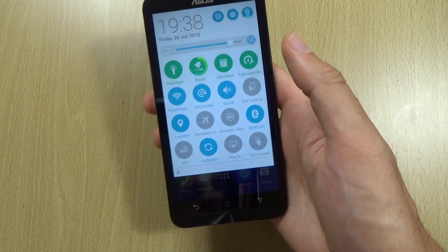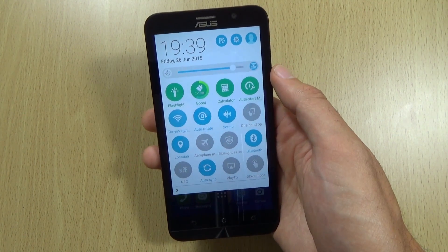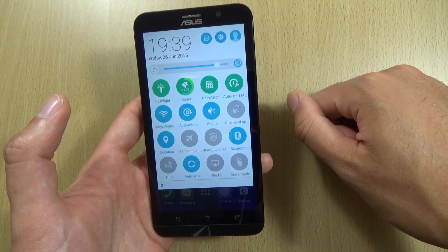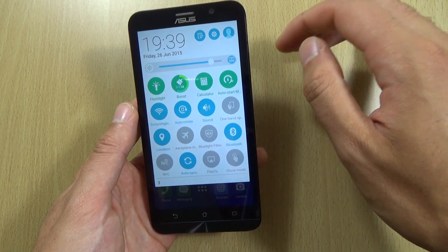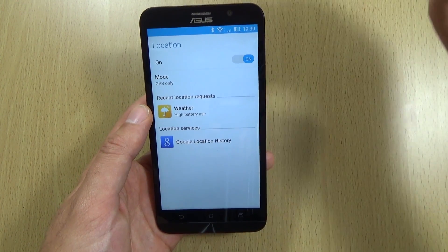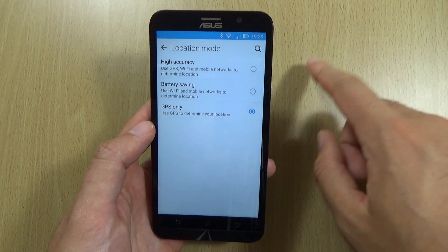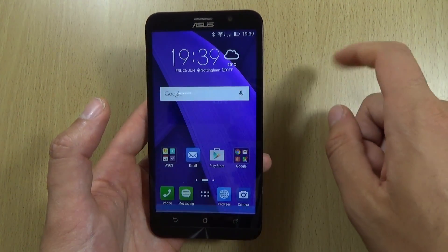There are also some obvious things here. Making sure that your screen brightness is on auto — about 50-60% I tend to leave it on. The next big thing is location services. If you have to have it on because you use navigation quite a lot, definitely make sure you're using the GPS only mode. The high accuracy mode is definitely a massive battery drainer, so do turn that off if you are using it.